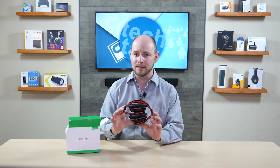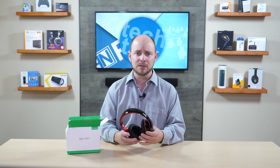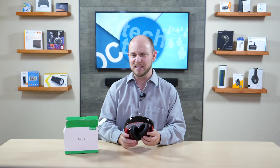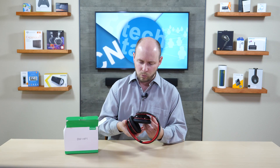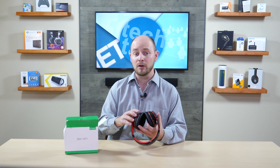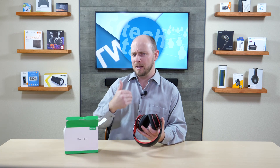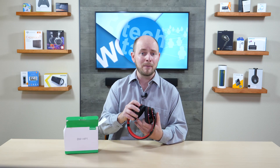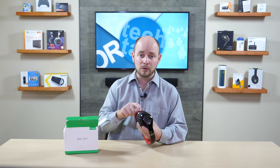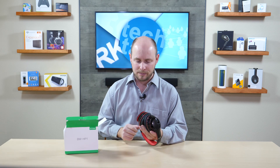They do collapse into each other, making them very easy to store during travel. You can put them in your bag, your purse, or your luggage and they'll store nicely without taking up too much space. On the right muff you have a volume toggle that also acts as your track control for next and previous tracks, a power button for turning them on and off, and a micro USB connection for charging.